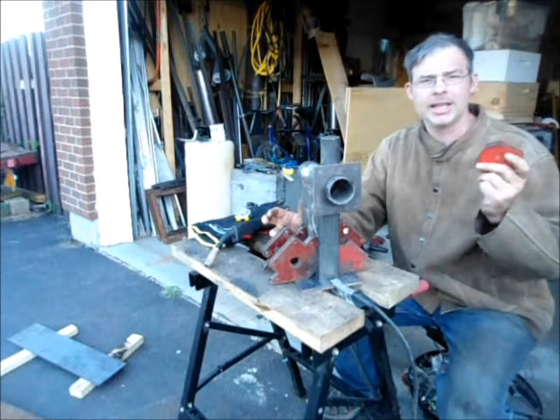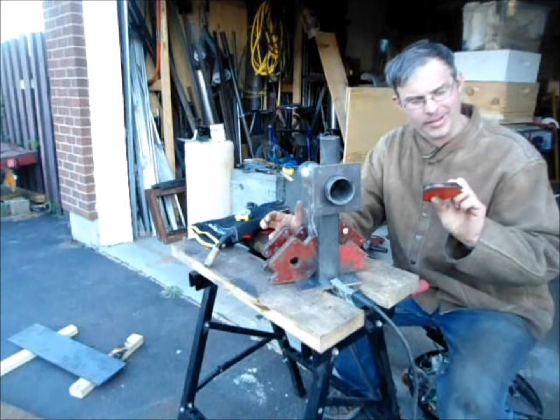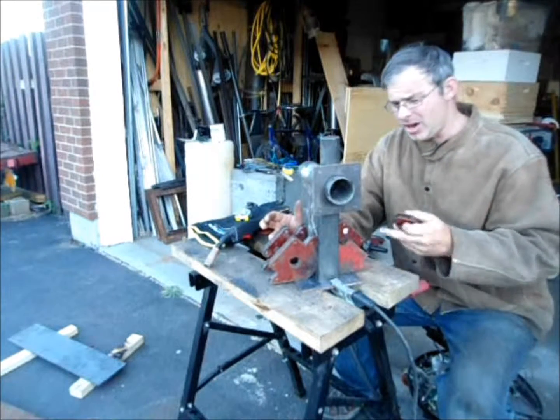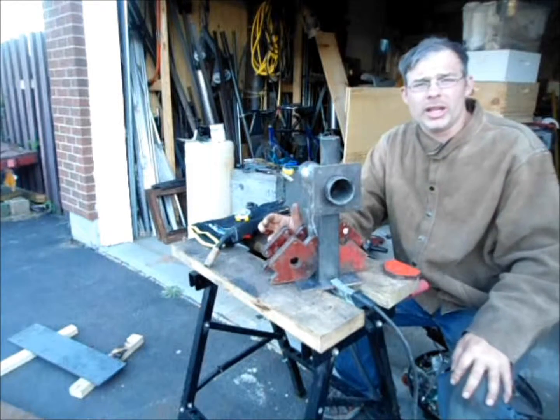Here we've got some welding magnets. These come in all shapes and sizes. This one does 90, 60, 45, 30, and 75 degrees. Other ones are more commonly for 90 degrees. They're cheap — you're looking at a couple of bucks here.